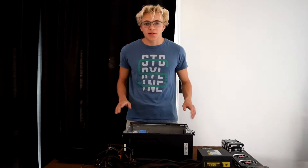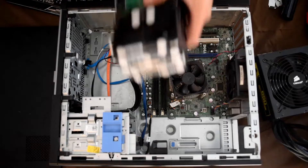Hey guys! Welcome back to Jacob's Tech Talks, where I show you how to build outdated pieces of junk in 60 seconds. Let's get started.